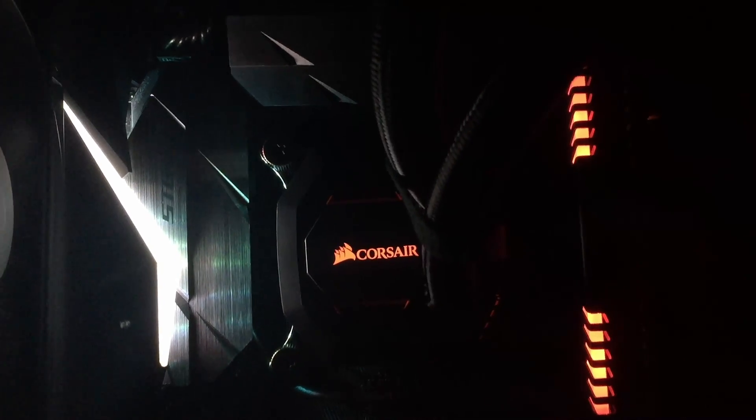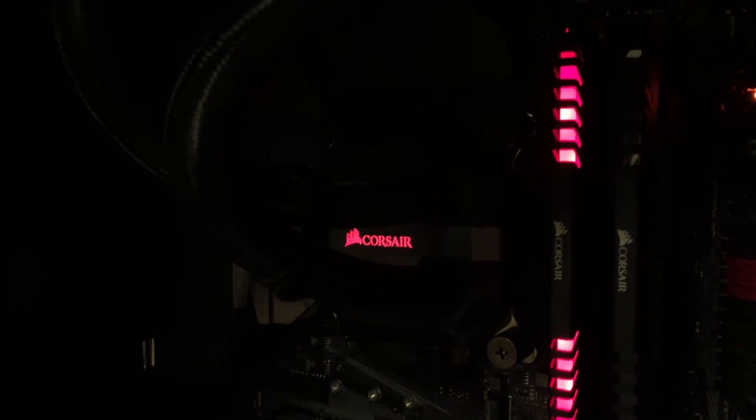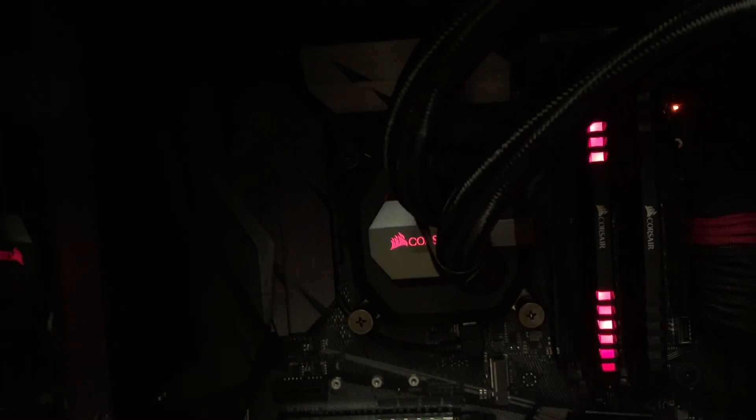Now that everything is done and the cooler is installed — looking back at it, the cooler looks fantastic. The temperatures in the system are great, the noise level is down, and the only downside I have is the stiffness of the tubing. Other than that, the cooler works for just about anything I throw at it and is an all-around great product for overclocking your CPU.